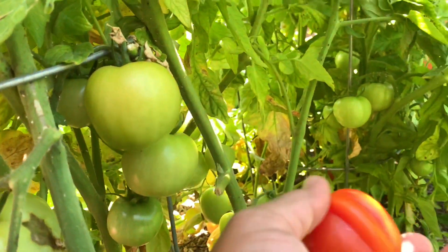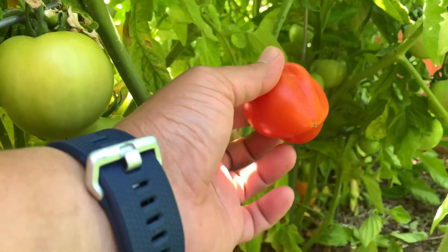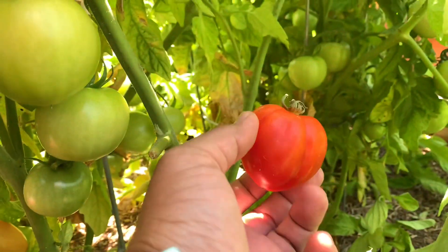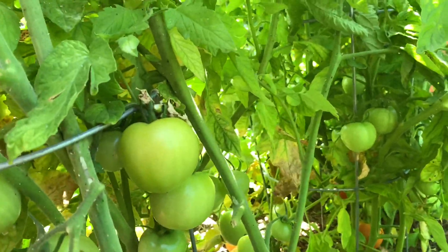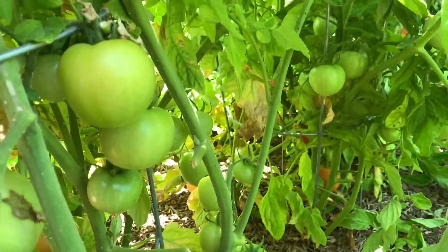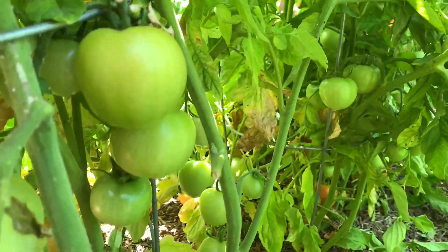Should have picked a little bit sooner though. I think this is good, and we're gonna pick the orange ones too so it doesn't go over-ripe.